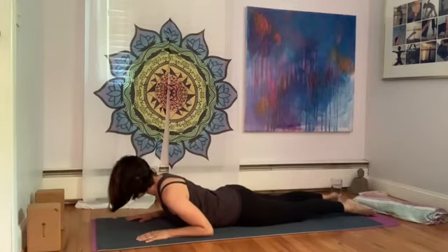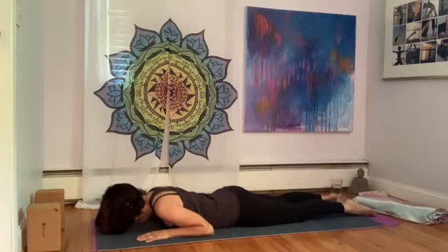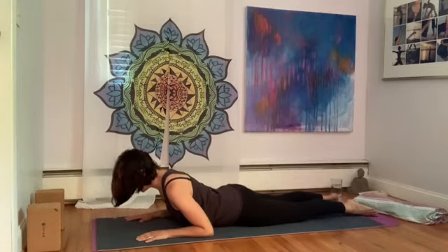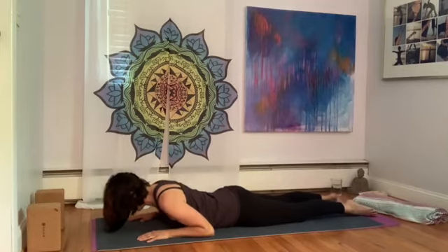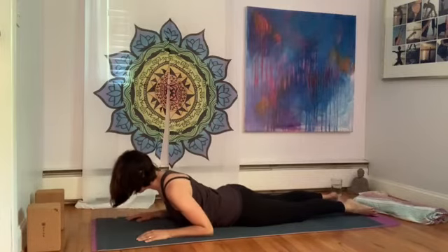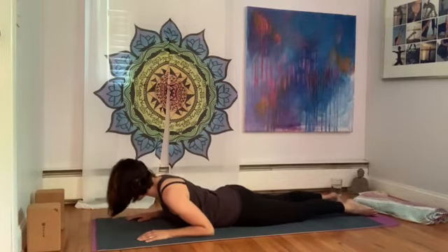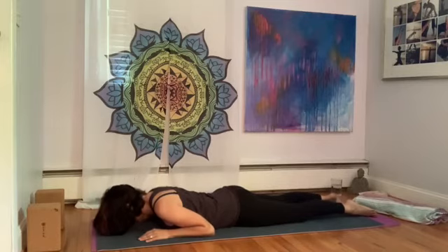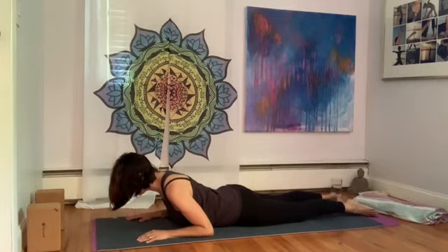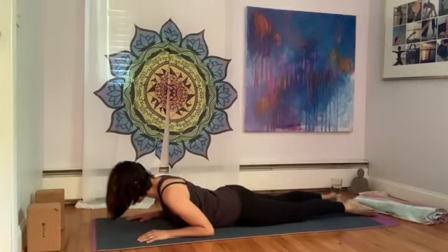Inhale, lift. Exhale, lower. Keep the neck neutral, move with your breath. Inhale, lift — keep the forearms and elbows down so you don't lift too high. Exhale, lower. This is not really a back bend; we're not trying to get deep into the arch, but trying to strengthen. Inhale, lift. Exhale, lower. Three more — inhale, lift, nice and slow. Exhale, lower. Inhale, lift. Exhale, lower. Last one — really slow and deep. Inhale, lift. Shoulders down, chest up, low back strong. Exhale, lower.